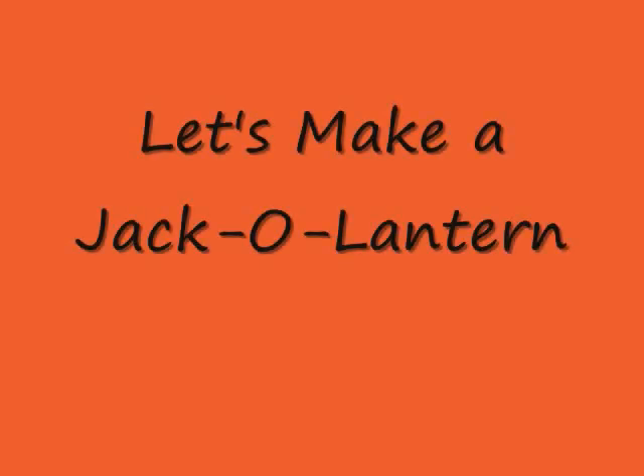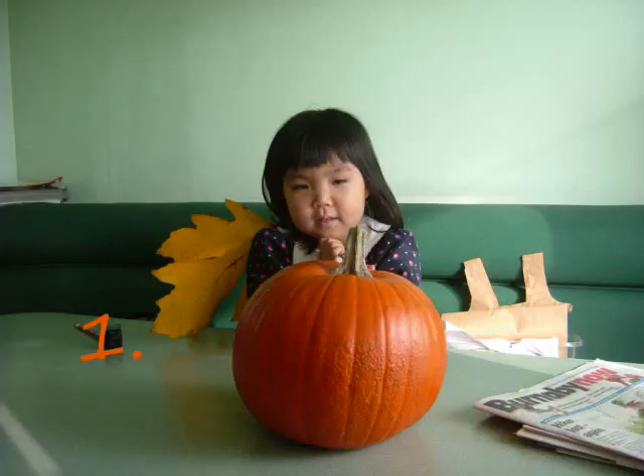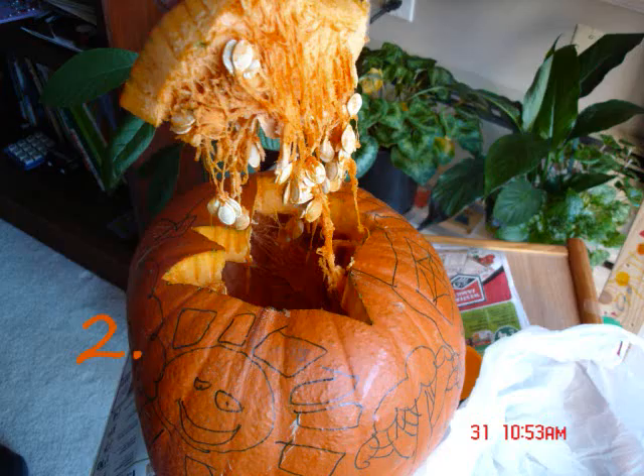Let's make a jack-o'-lantern. Put the pumpkin on the table. Cut the top off the pumpkin.